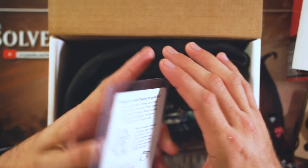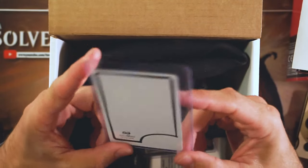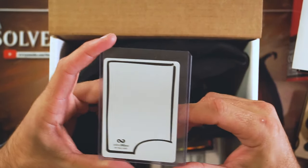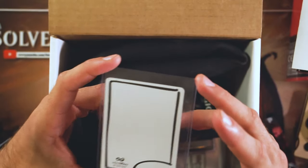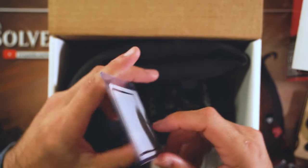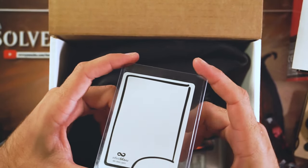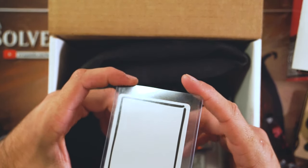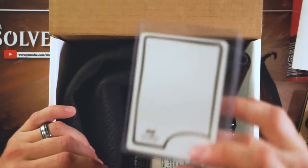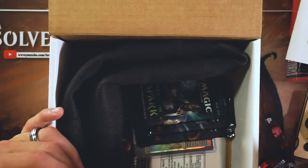A blank token — these are awesome. So you can use this to make your own tokens. That's pretty cool — you can draw whatever you want, write whatever you'd like on it. It can be silly, it can be serious. If you're an artist, go crazy. I am going to write so many hilarious things to beat up Kevin with — he's going to die to so many strange items, bowls of spaghetti, I don't know. This is my new favorite — I didn't know where to get these, so to get one here is pretty awesome.